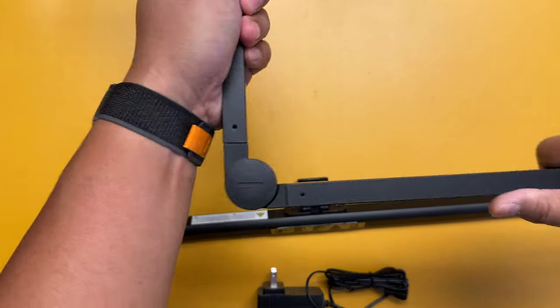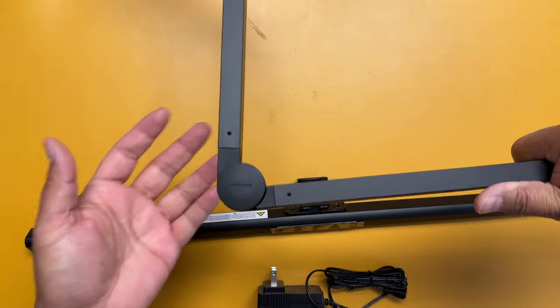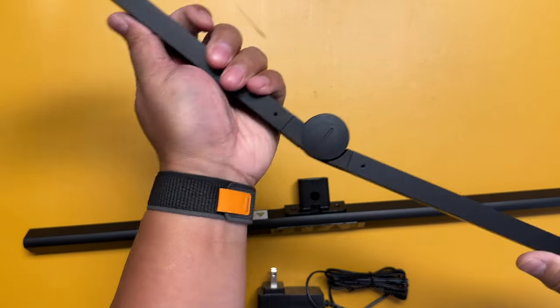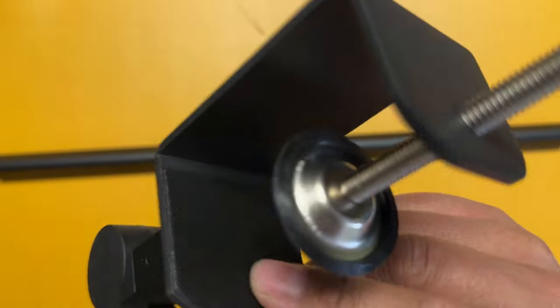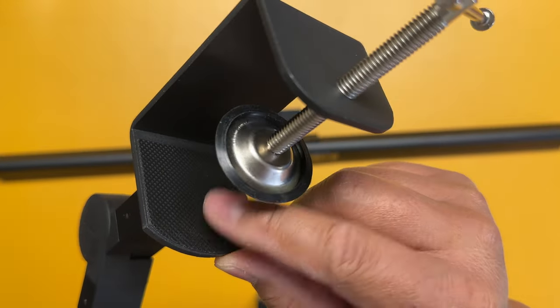The first thing I've noticed while handling this is there's good friction at the joints, so you can definitely swivel this and mount it to the angle that works for you and it'll hold in place. But it's still easy enough for you to adjust as you go along.